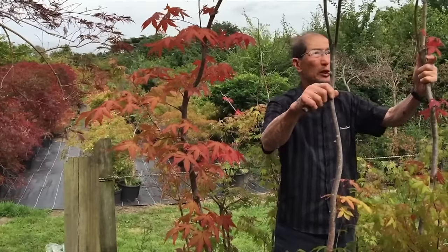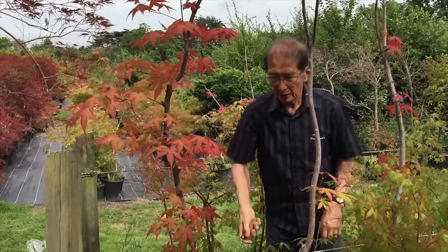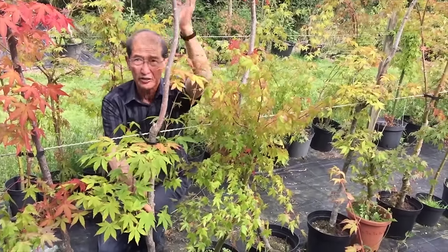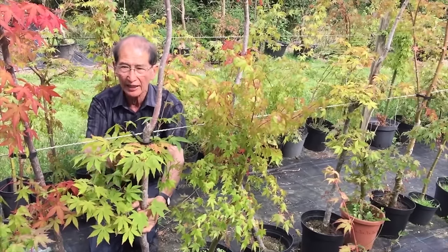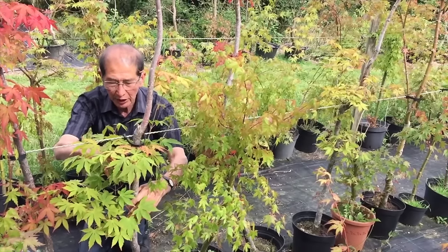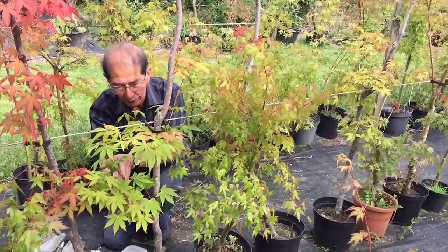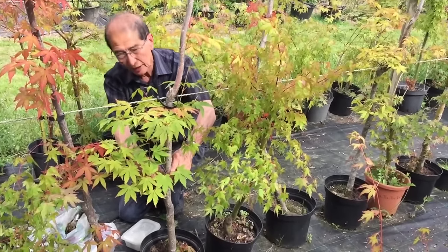These maples are six to eight feet tall and we grow them to make bonsai. To make bonsai we only need a tree about a foot or so tall, so rather than waste the rest of the six or seven feet, we air layer the top so we have another tree about five to six feet ready-made to grow into another bonsai later on. On this tree there's a nice leader coming out here, so I will air layer at this point.